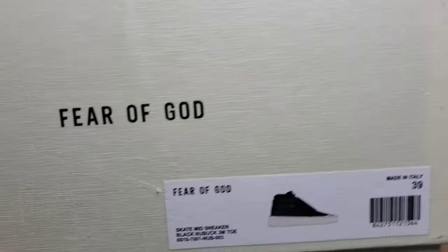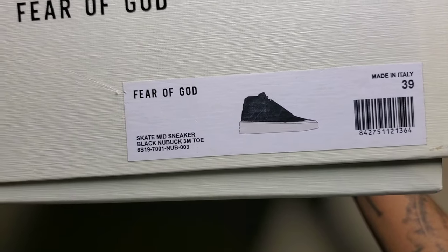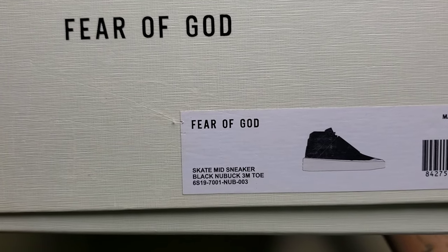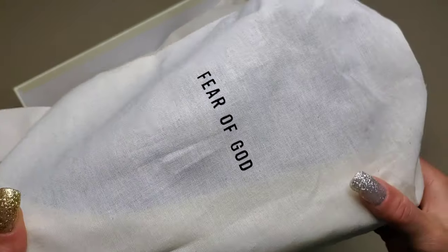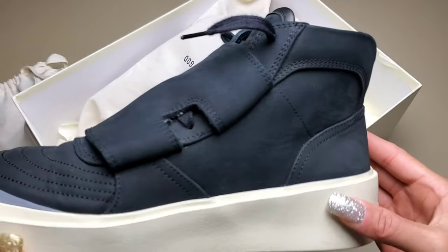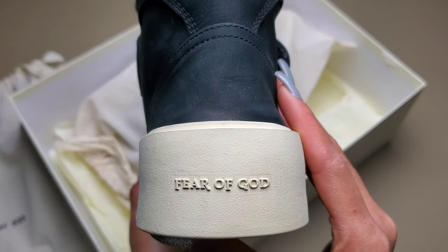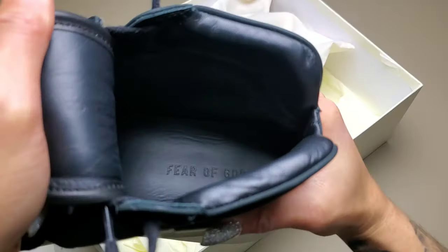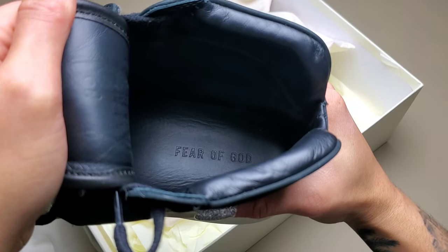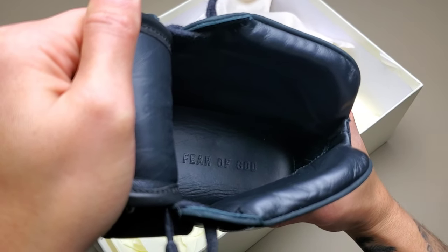We have a low-key all-over white box, textured with Fear of God on the side and front. The box reads Skate Mid Sneaker Black Nubuck 3M Toe, and this is a size 39. Each shoe will come with its own individual dust bag, which is great for preservation. We have a well-constructed and simple but classic design with an all-Nubuck upper, Fear of God stamped on the back of a rather thick midsole, and an interior lined with leather — both the actual lining itself, the inside of the tongue, and the sock liner stamped with Fear of God.